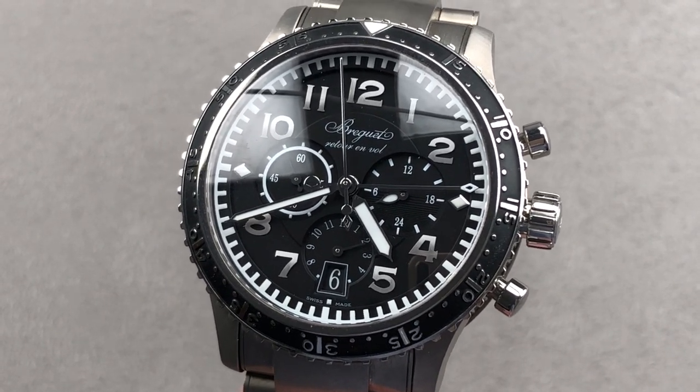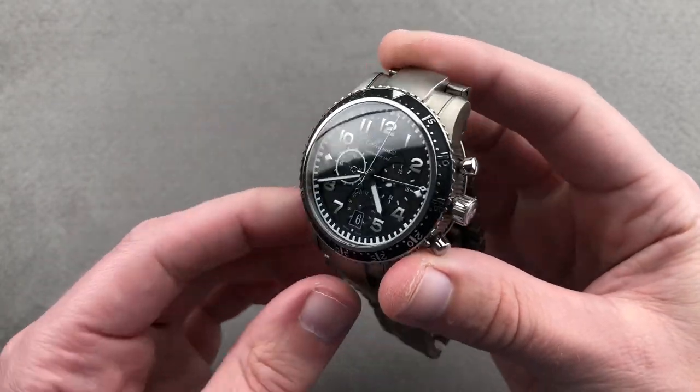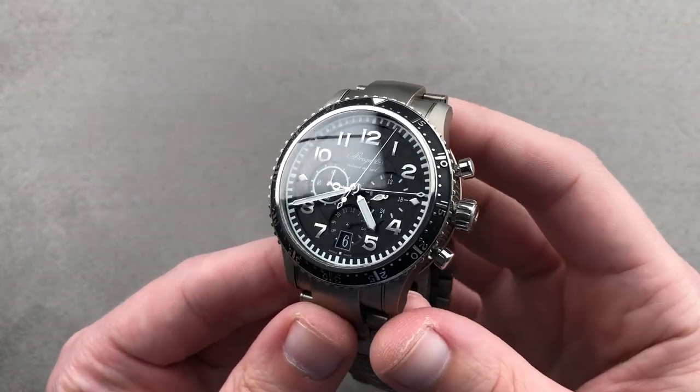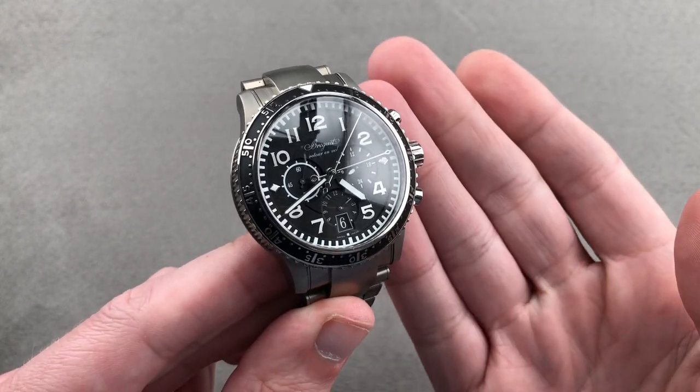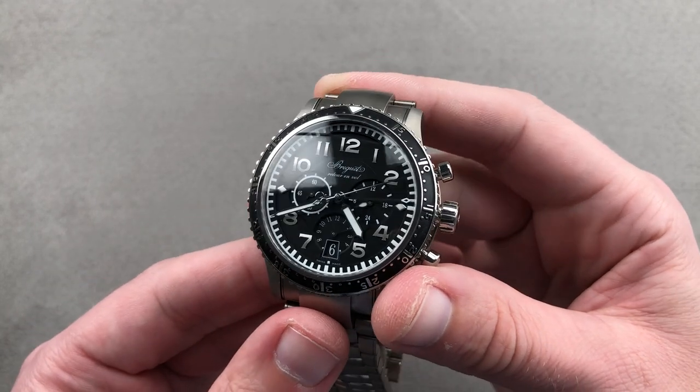Hi, I'm Tim. Welcome to Watchbox and thanks for logging on. If you love this watch, email me at tmaso@thewatchbox.com — your purchase and pricing email question line for buying this or any watch you see here on our channel or any Watchbox platform. It's in the description below. Reach out to tmaso@thewatchbox.com.